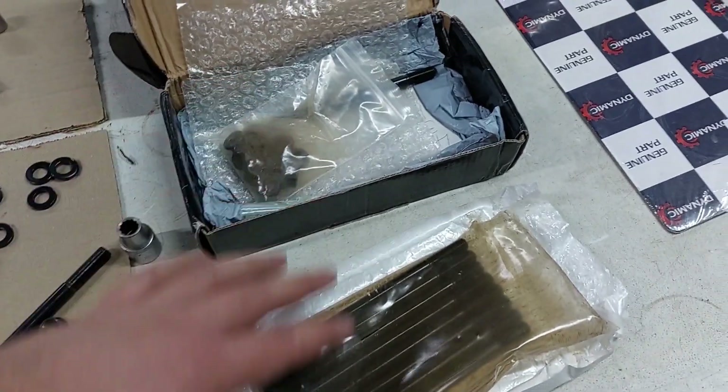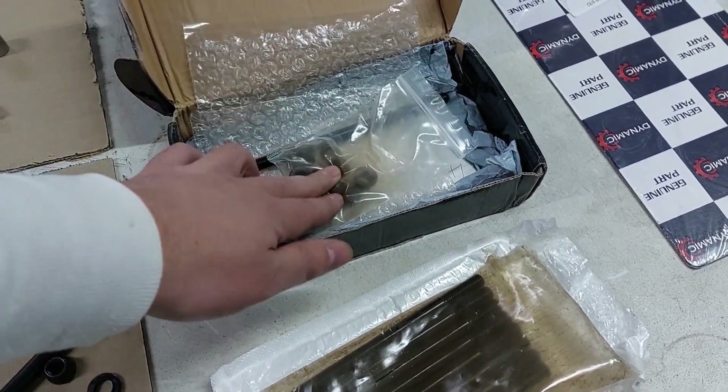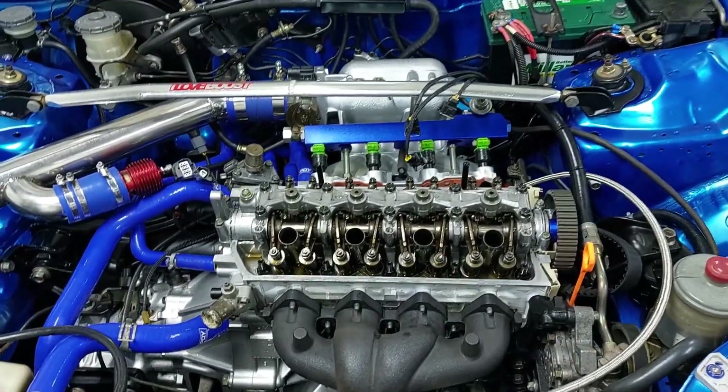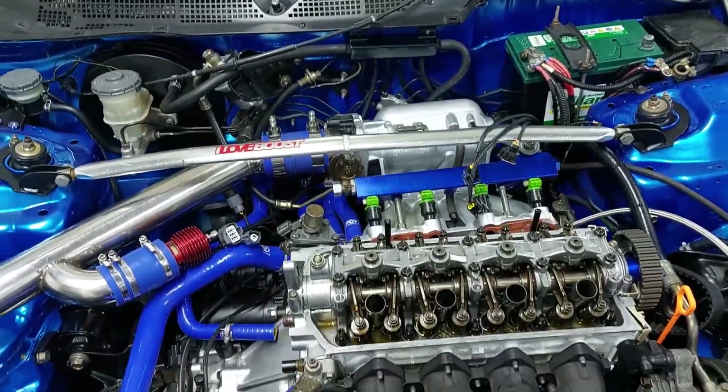These studs don't come with any instructions, assembly lube, or anything — just studs, washers, and nuts. I'm happy with how everything torqued down. I'm going to put everything back together, abuse it a bit, and check back in a few days. Later in this video I'll give you guys a quick review of how they're holding up after a few pulls.